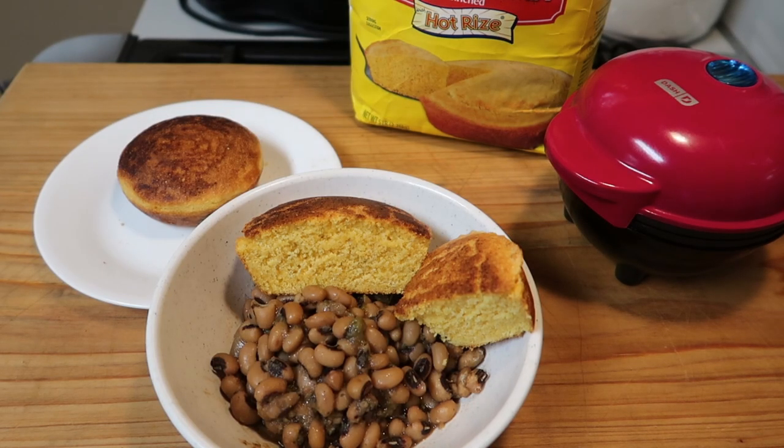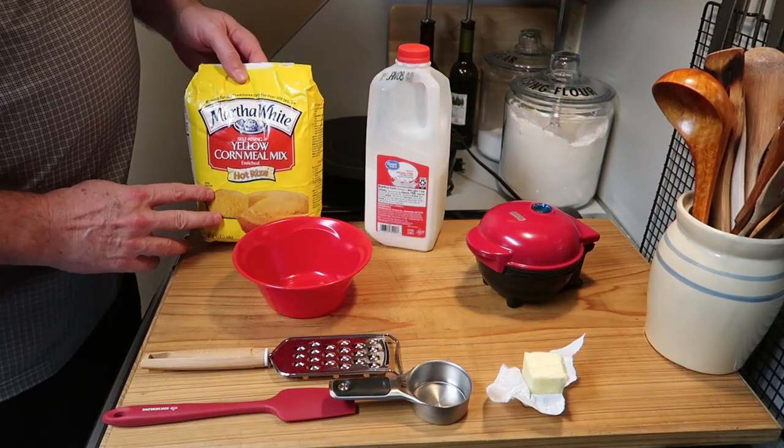Hello everybody, hope you're having a great day! I'm making cornbread in the Dash mini pie maker today. It's so easy and so delicious, but I'm making it without sugar. I know a lot of people like sugar in their cornbread, but traditionally it really doesn't have sugar. Let me show you how to make it.